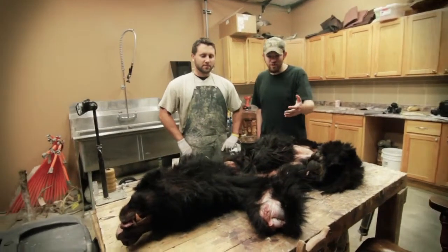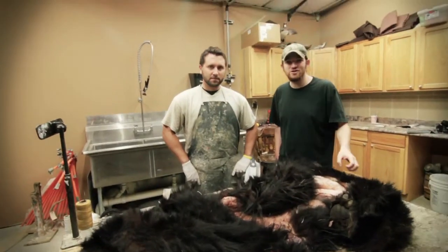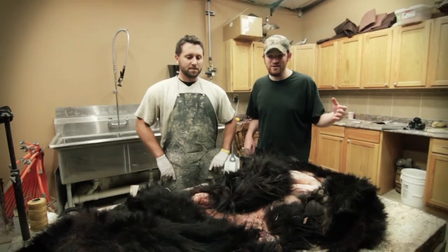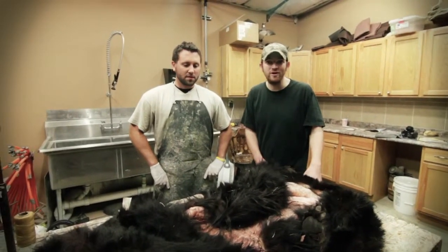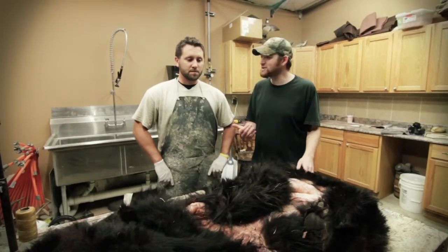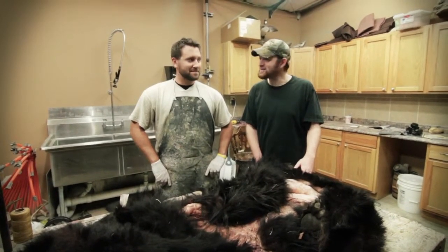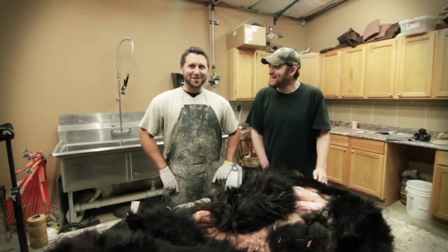Alright, we're sitting here with my bear that I killed while I was in Quebec. This is David Church with Dave's Taxidermy in St. Clair, Missouri. He's going to walk through what a taxidermist is looking for whenever he gets a bear hide in, and how to take proper care of it. He's actually leaving tomorrow on a bear hunt, and I'm assuming you're going to be doing all the dirty work up there too. Oh yeah, perks to being a taxidermist.